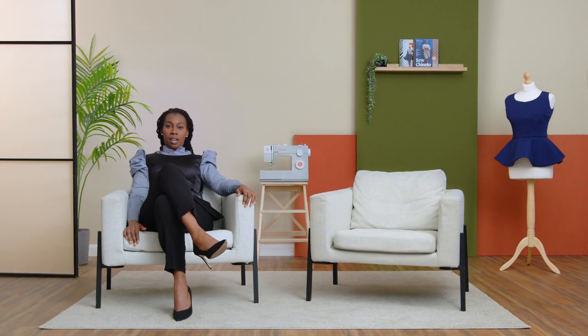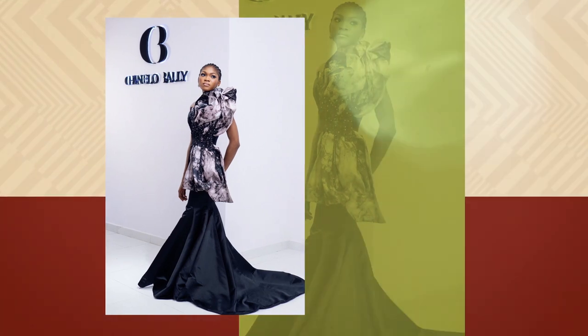Hi, I'm Chinelo Bali. I'm a fashion designer, dressmaker, instructor, and an author. I'm also the CEO and the creative director of the Chinelo Bali Bespoke Studios in Lagos, Nigeria.